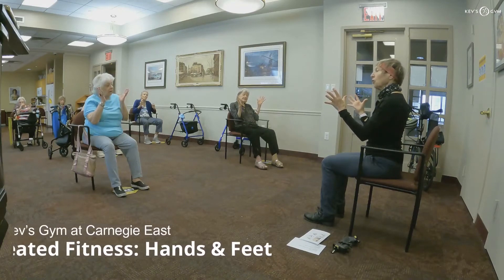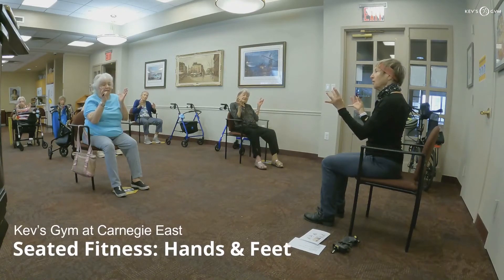Take each finger and you're going to touch the other finger and then go back and forward, and back and forward.